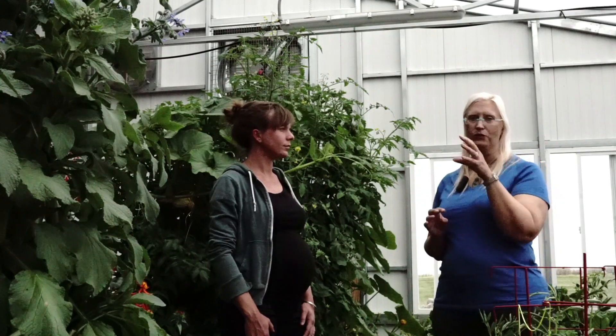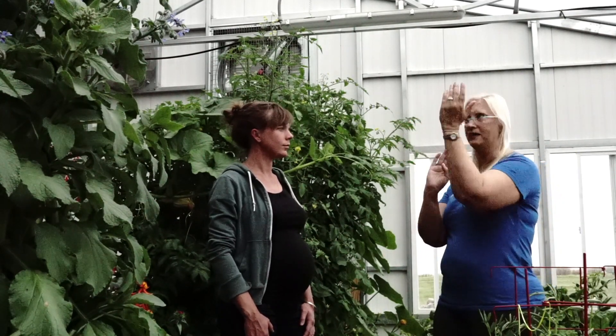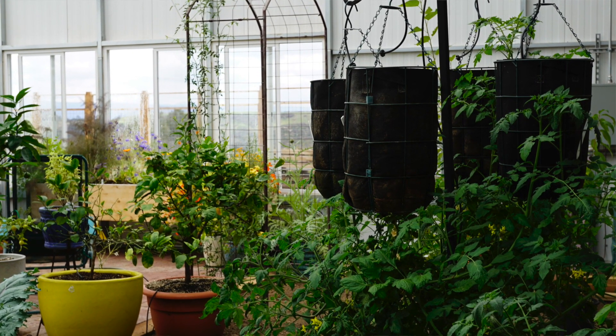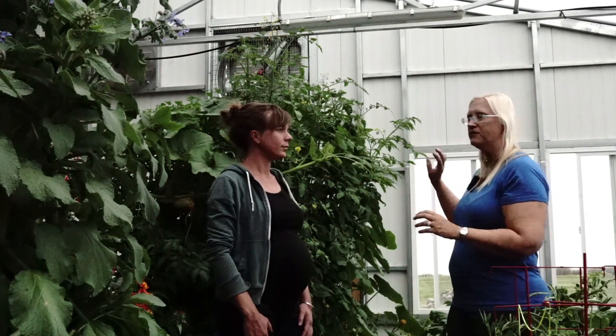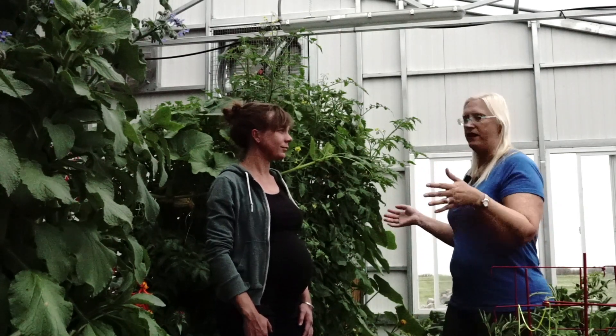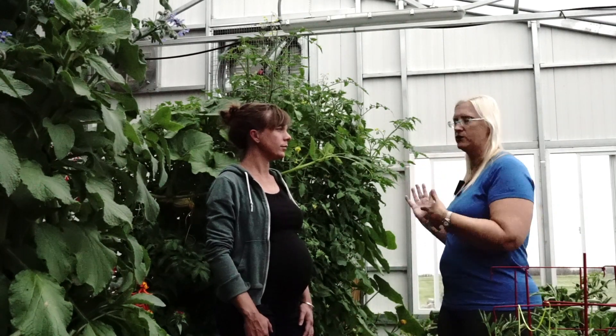Because I'm growing annuals as well as tropical trees, the tropical trees go in the back northwest quadrant, which gets the most sun and heat year round. The northeast quadrant is my workstation because it gets the least amount of heat and sun. And up here in the front, where we're standing right now, that's the southeast quadrant.